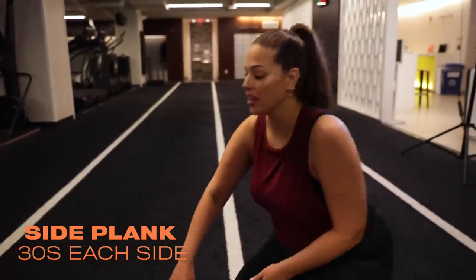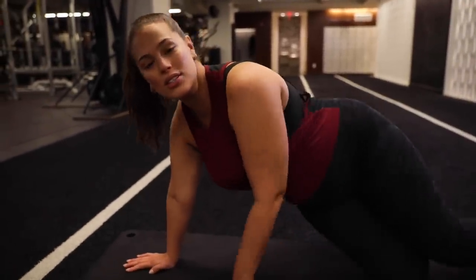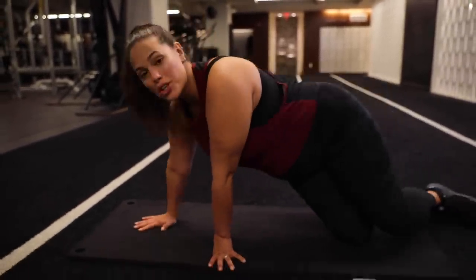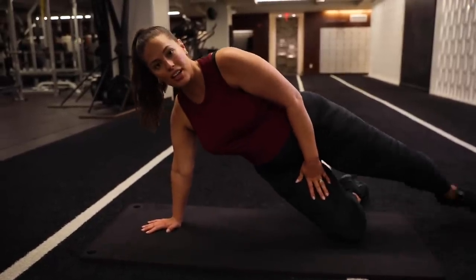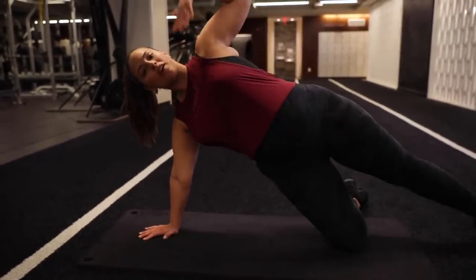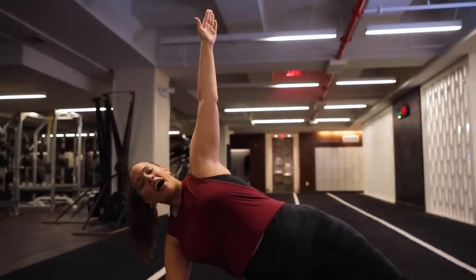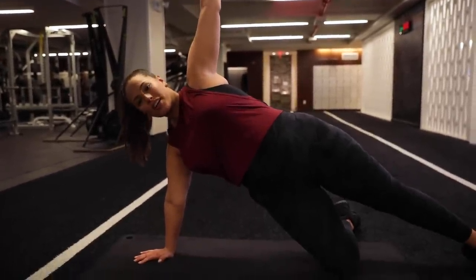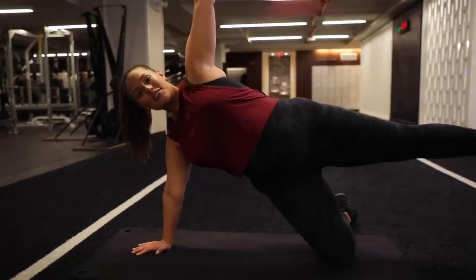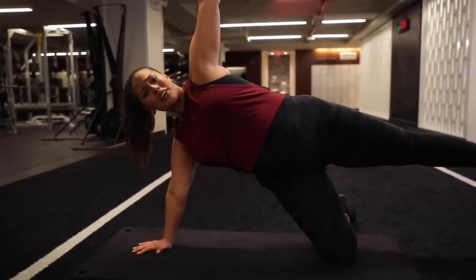Now we're going to do our side plank. I personally hate these, so at home if you hate these too, it's okay, we're in this together. So, 30 seconds on each side. I'm putting my knee under me as a modification because it's just a little bit too hard with pregnancy. Make sure your arms are lined up. Hold it out for 30 seconds. Feel the burn. And if you can't feel the burn, lift a leg for the last 10 seconds. You've got this. I'm shaking if you can't see it.